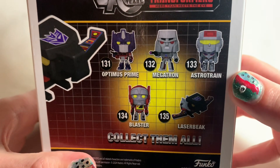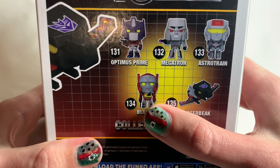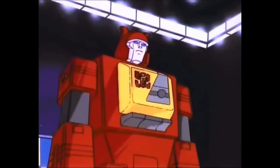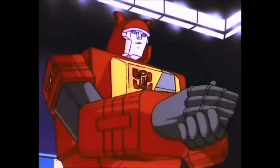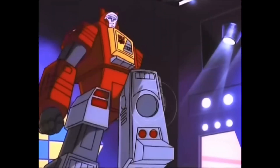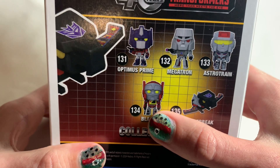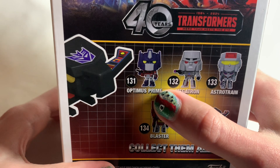Flip around to the back and you can see the new characters. You've got Astrotrain, who looks really cool, and Blaster — which is basically just an Autobot version of Soundwave — who's pretty lame. Soundwave really roasted the guy: 'I've been waiting a long time for this, you poor excuse for a sound system — all talk, no shock.'